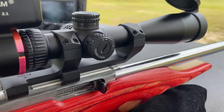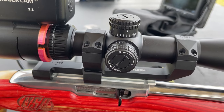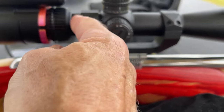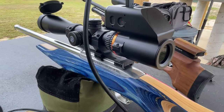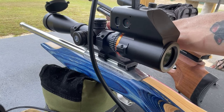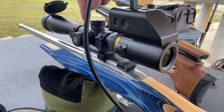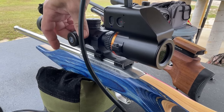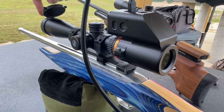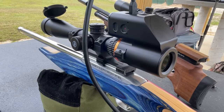Moving over to the first focal plane scope — it is identical. You can see the trigger cam set up on here with the adapter plate, which is what will cause the black ring when we film. On the first focal plane scope it also has locking turrets with very positive clicks on windage and elevation. It also has an illuminated reticle with one to six illumination settings and an off between each. The first focal plane also parallaxes down to 10 yards — same as the other: 10, 15, 25, 50, 100, 200, and infinity. It also includes a sunshade and front and rear flip-up caps.